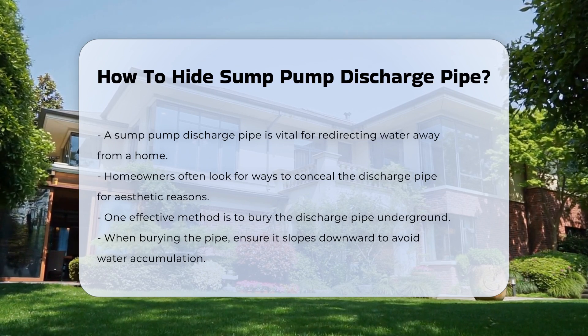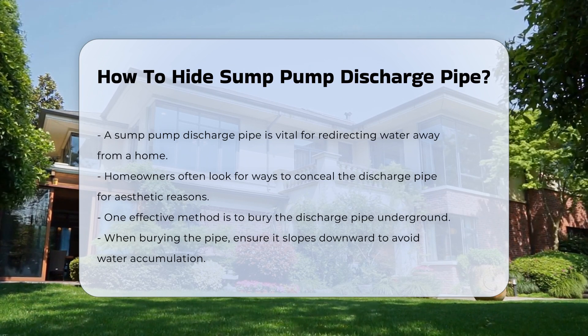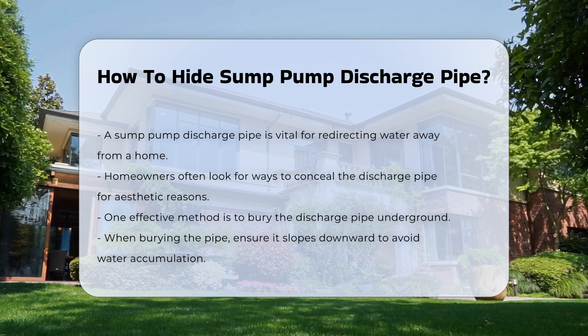One method involves burying the pipe underground. This requires careful planning to ensure proper drainage. Ensure the pipe slopes downward to prevent water accumulation.